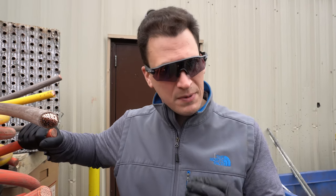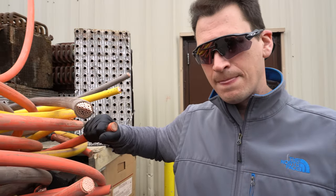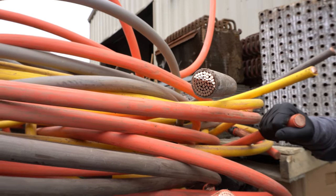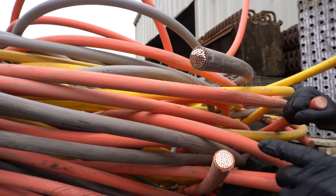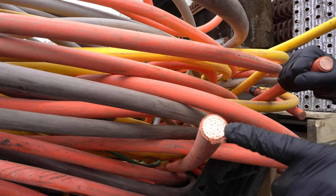We always recommend stripping this type of wire so you can create bare bright out of it. One thing you always want to look for is whether it's bare bright copper or tin-coated copper. By scratching the outside, you'll be able to see if it's clean or dirty. We always recommend selling it clean.